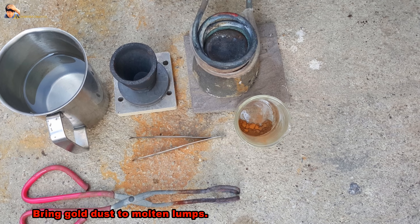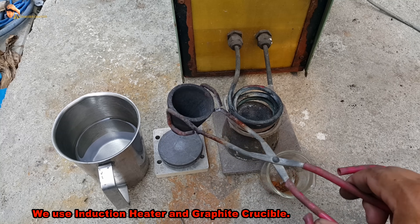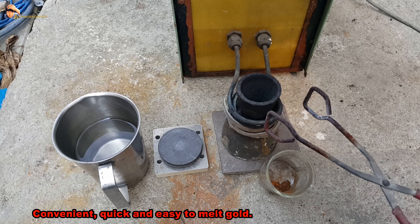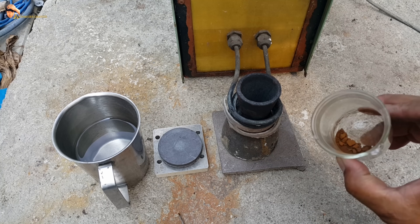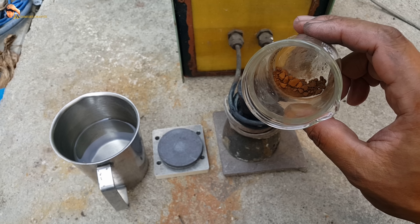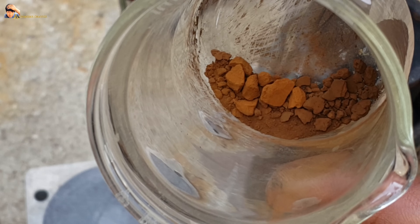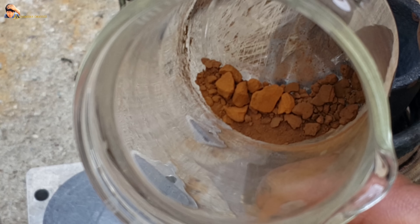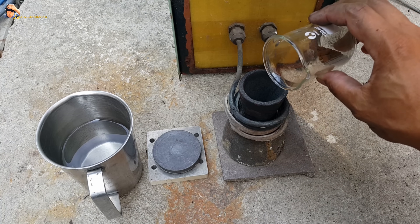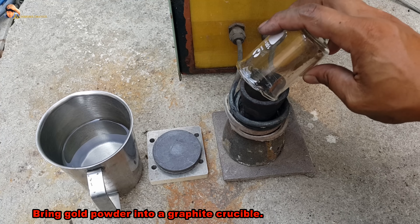We use an induction heater and a graphite crucible to bring the gold dust to molten lumps. It is convenient, quick, and easy to melt gold. Bring the gold powder into the graphite crucible.